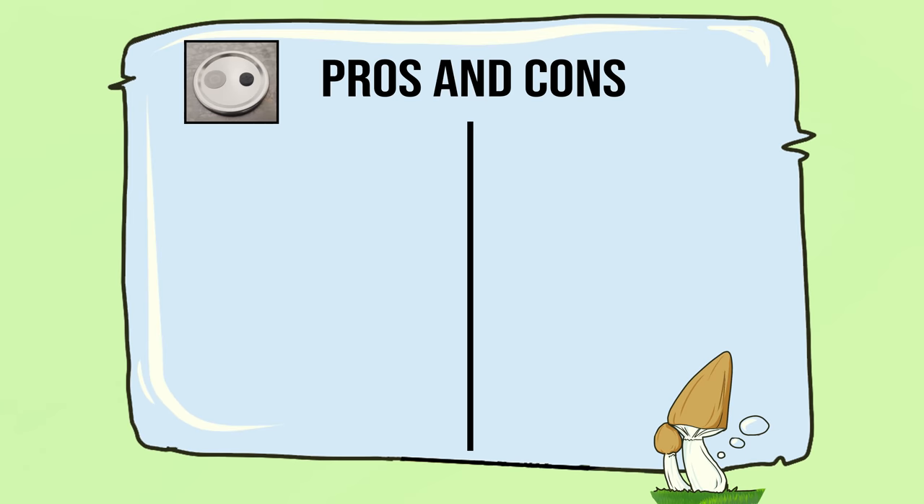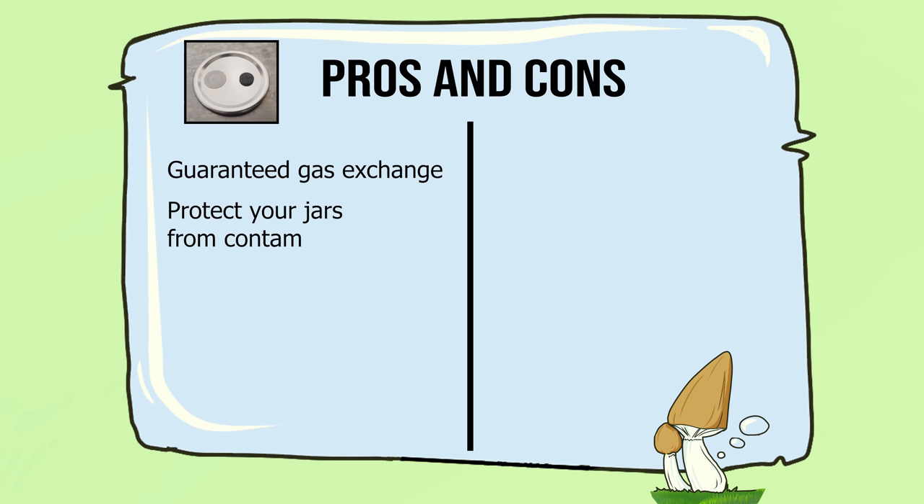Now we'll go over the pros of the modified lids. Number one, you get guaranteed gas exchange. Number two, it helps keep contamination out during the colonization phase — anything that wants to get into the jar won't be able to because of the filter. If you're finding you're still having contamination issues with the modified lids, it probably has to do more with your sterile techniques. And the last pro is you don't ever have to worry about the vacuum seal issues with the modified lids on your jars.